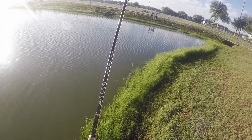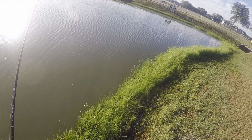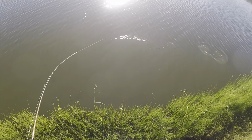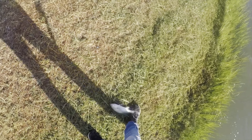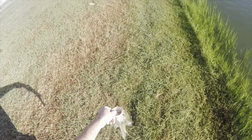This bass smoked it in less than six inches of water right as I was lifting the lure out. They're just not hooking good. I thought that was going to be a big one.